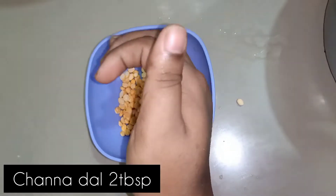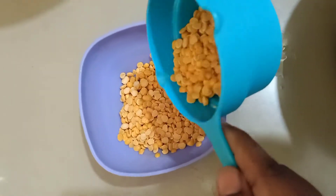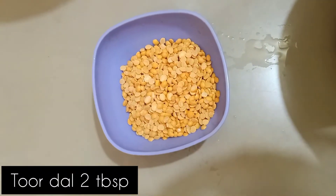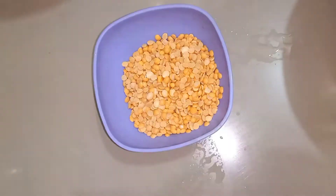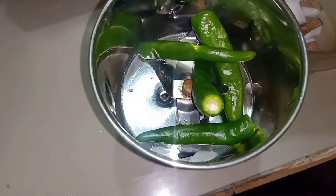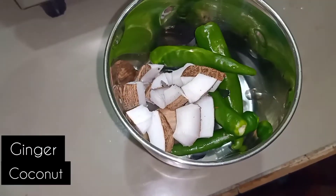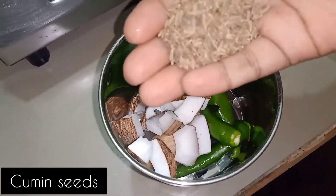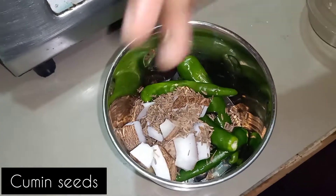2 tablespoons of the miller. 2 tablespoons of food. 4 tablespoons of the miller. One tablespoon of the miller. 1 spoon of tea. 1 teaspoon of coffee.